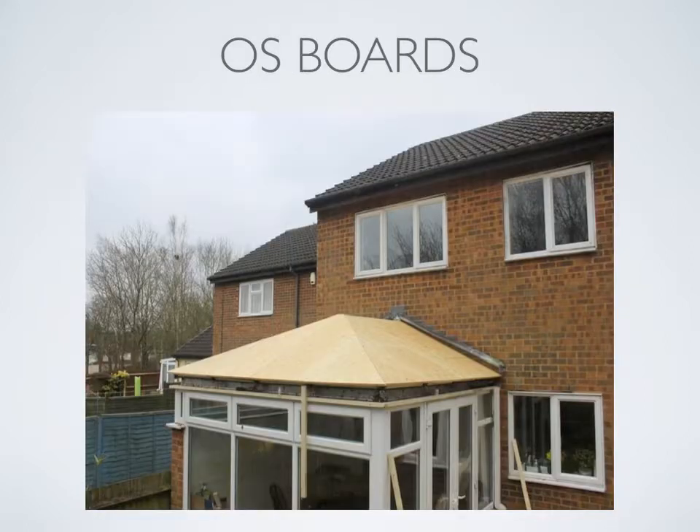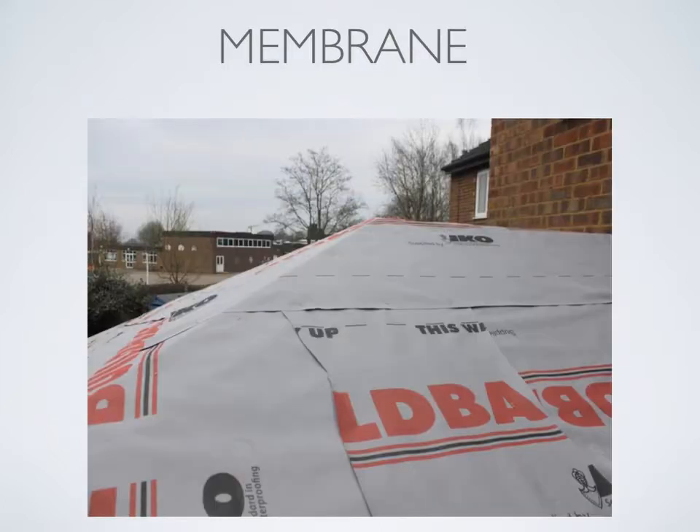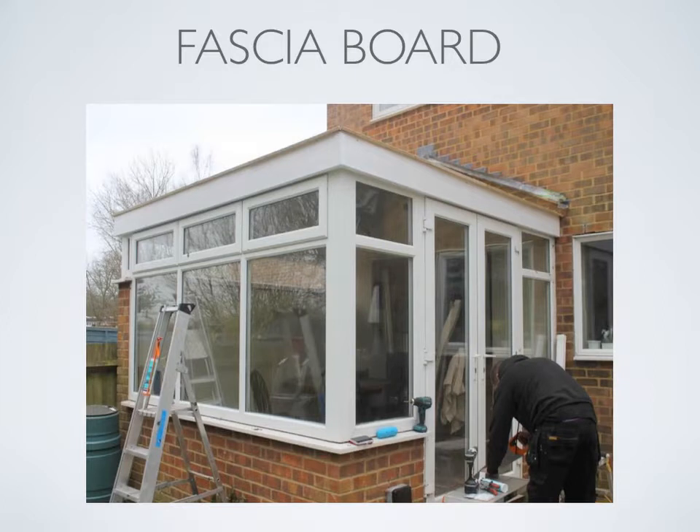As you can see, the roof is now covered with OS boards. These boards are screwed into the top of the old conservatory roof. Once this stage is complete the roof is strong enough to walk on. A breathable waterproof membrane is then used to cover the whole roof. Now that we have modified the existing roof we have to build a new fascia and soffit. Guttering will be added after tiling.